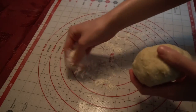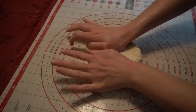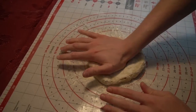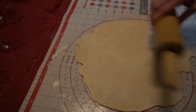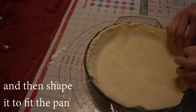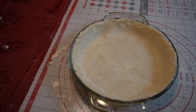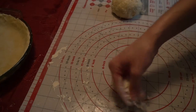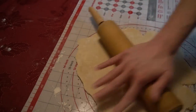We will lightly flour our surface that we're going to roll our dough on. We will use the palm of our hand and push our dough ball down a bit to make it easier to roll. We will roll our dough out so that it's big enough to cover the pie pan, but don't roll it too thin. We will place it in the pie pan and shape it to fit. When done, we will set it to the side and lightly flour our surface again, then roll out the second dough ball the same way.